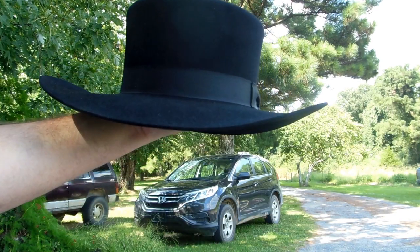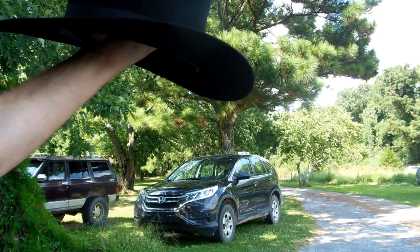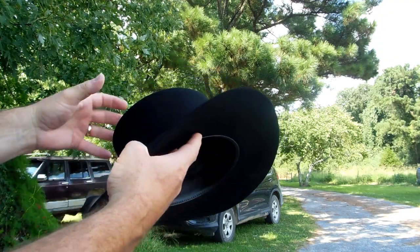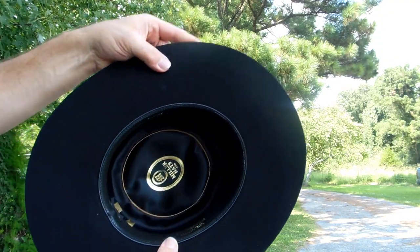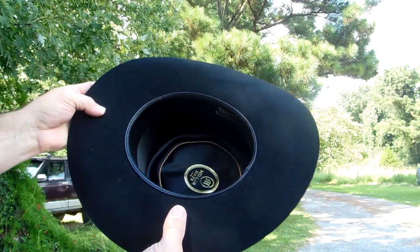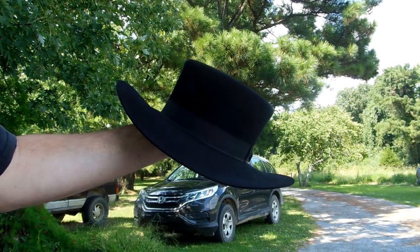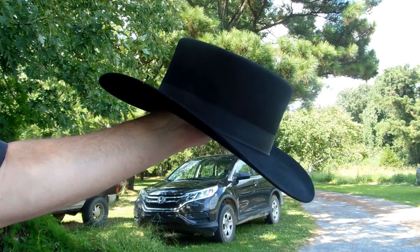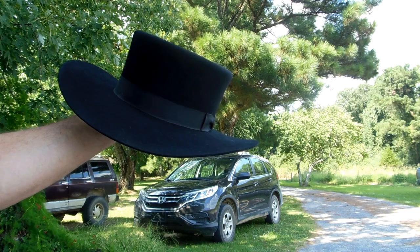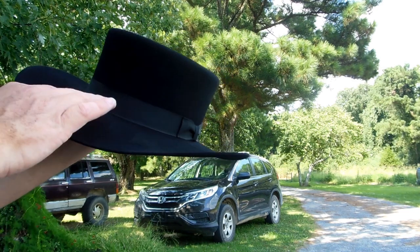It's supposed to be a Pale Rider style — the pattern. It's from Miller Hat Company out of, I think, Houston, Texas. It's beaver felt. It's lined. Normally, this hat would come with a leather hat band around it.